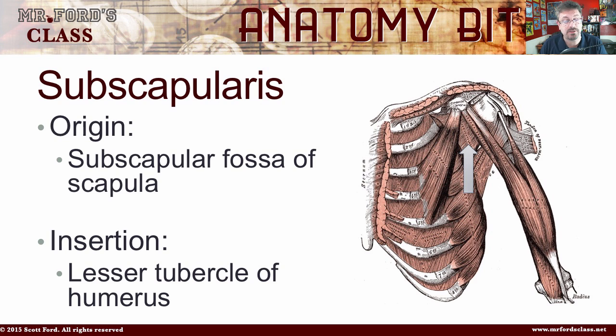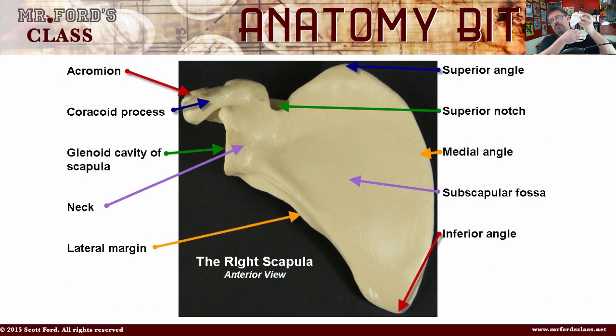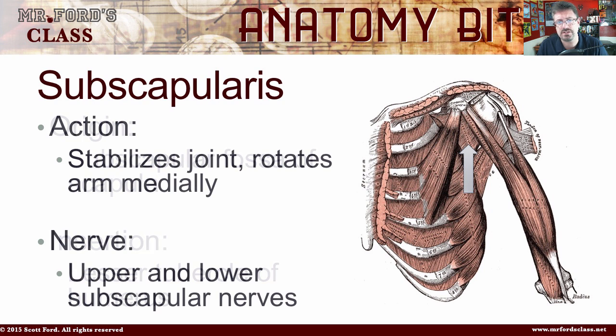Finally, we have the subscapularis, which comes from the subscapular fossa of the scapula. So far we've looked at structures from the posterior point of view, but from the anterior point of view, there's a big flat indentation — the subscapular fossa of the scapula. It's going to insert into the lesser tubercle of the humerus. Its action is to stabilize the joint and rotate the arm medially. The nerve is the upper and lower subscapular nerve.